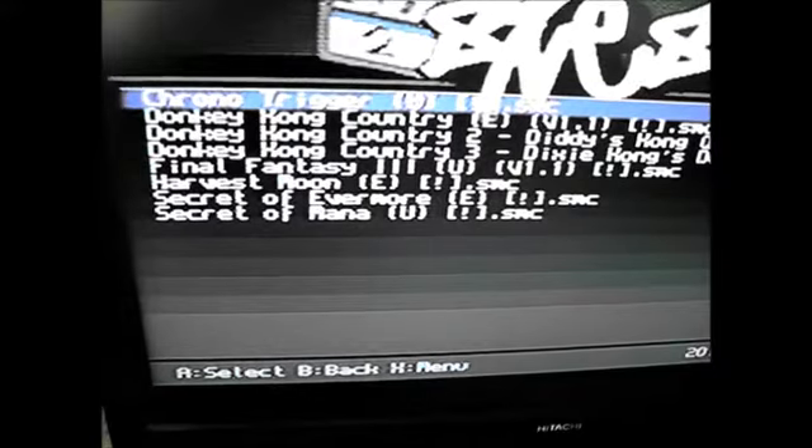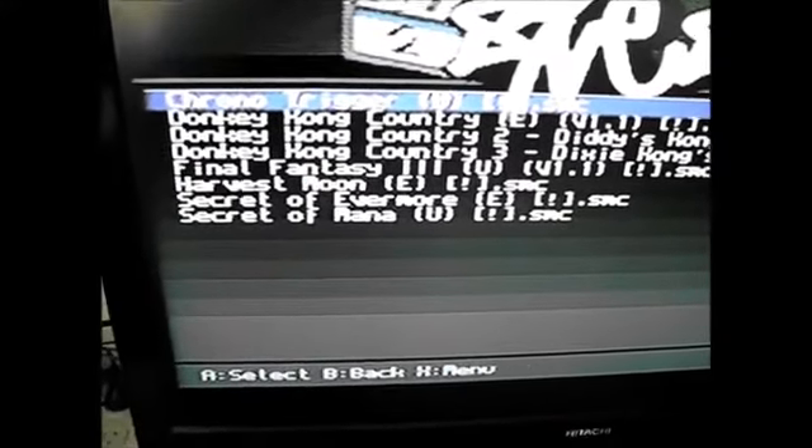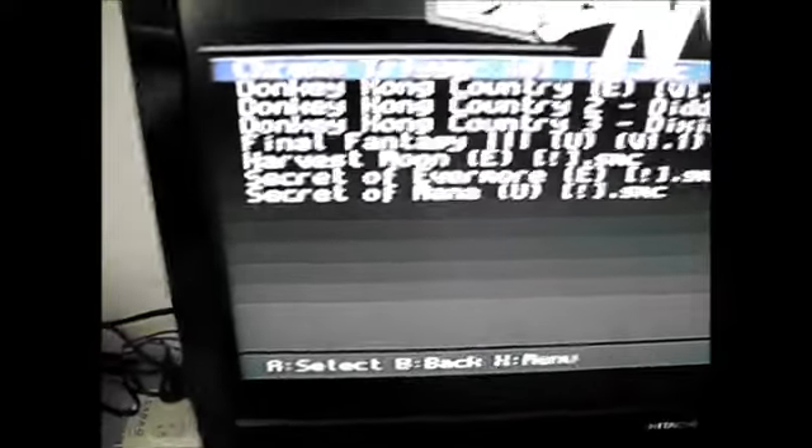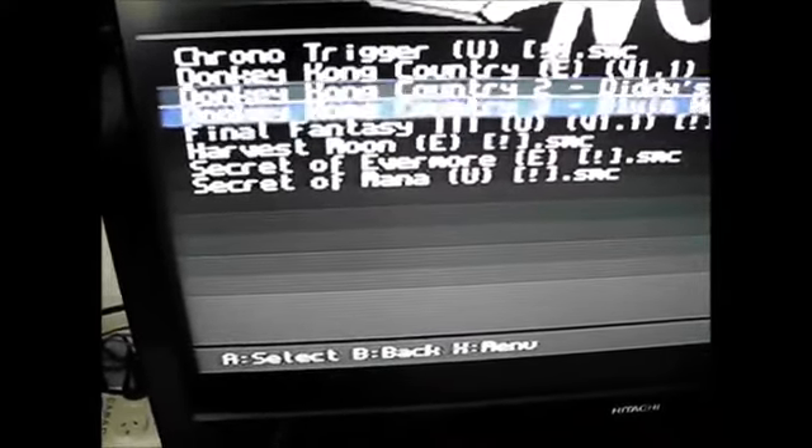And as you can see I've got some good games: Chrono Trigger, Donkey Kong 1, 2 and 3, Final Fantasy 3, Harvest Moon, Secret of Evermore, Secret of Mana. So why don't we just try... Donkey Kong Country.